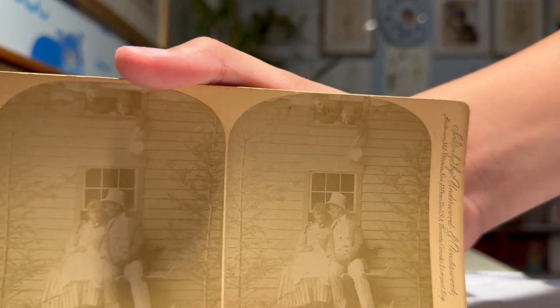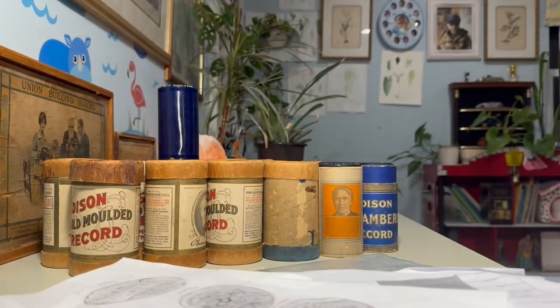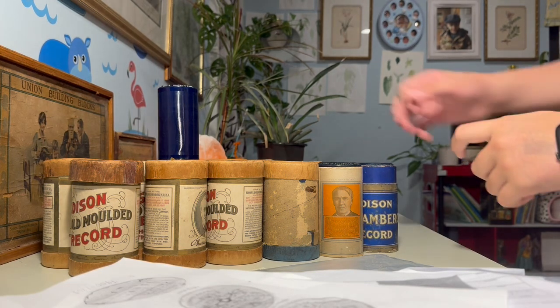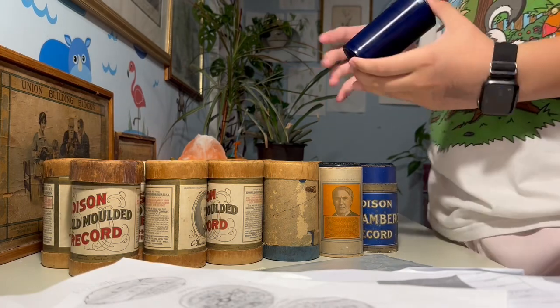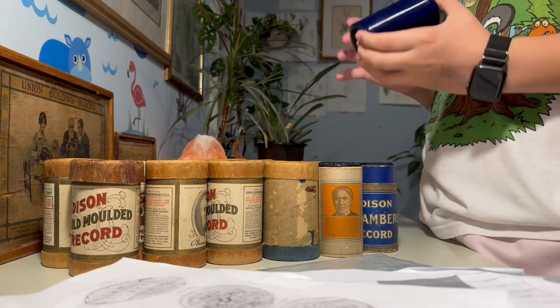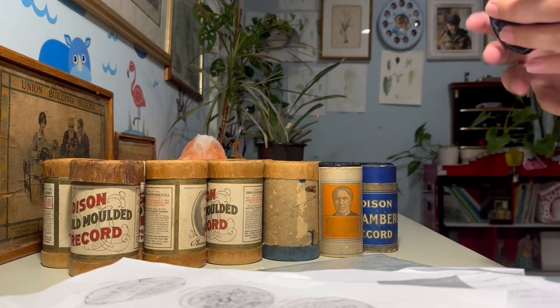The second stereo view is titled 'They Always Do It' — not sure what that means. Alright, getting into the cylinders now. I'm going to start off with the ones that are in lesser condition.